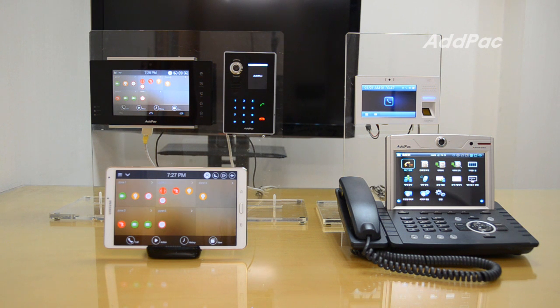Alpa products have been recognized in terms of performance, stability, and affordable price. For more information on IP Smart Video Work Pad, please visit our website.